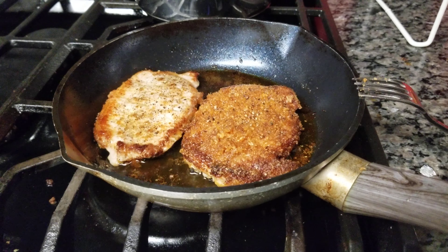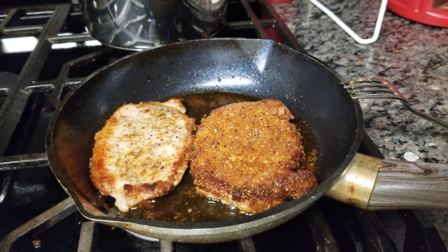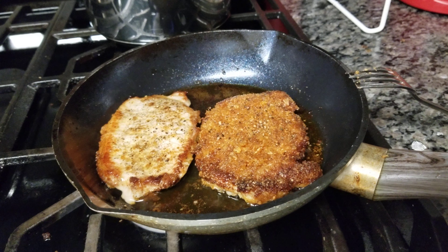Hey, it's Grab and Go. I'm going to show you how you can precook some meals for the week, an entree, and do keto. Some great recipe ideas.